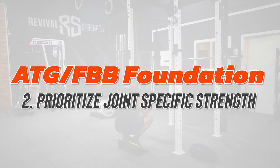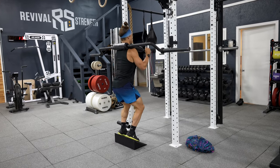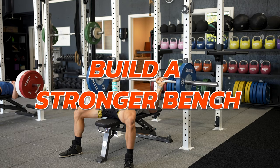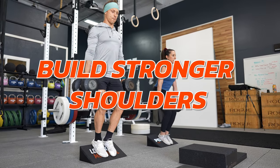Regression applies to all aspects of fitness. At Functional Bodybuilding, we prioritize it in conditioning, strength, skill work, and movements — aiming to teach athletes to find their own sweet spot of quality and intensity. Lesson number two from ATG to FBB: prioritize joint-specific strength. This approach is just as valuable, if not more valuable, than movement-pattern strength. Here are two ways of thinking about strength: build a stronger squat and bench press — that's the movement pattern approach. Or build stronger knees, stronger ankles, stronger shoulders — that's the joint-specific approach.